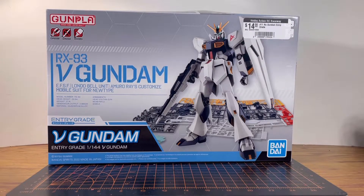The Nu Gundam is the third one in the Entry Grade line. For those who don't know what the Nu Gundam is — it's Amuro's Newtype mobile suit from the movie Mobile Suit Gundam: Char's Counterattack.